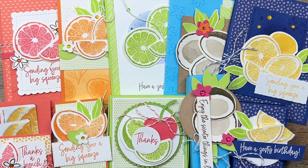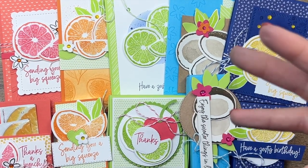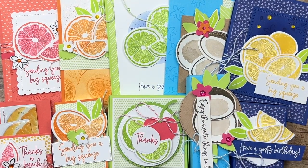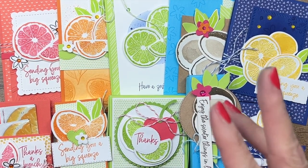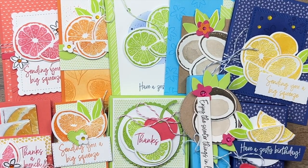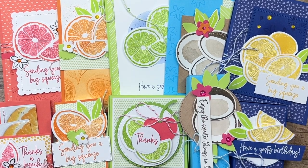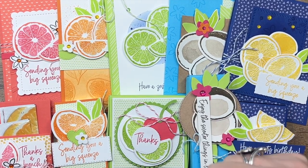Option three is for those of you that just want the tutorials. You don't want me to mail anything — you want to buy the tutorial and have it immediately emailed to you. That's option three and it is $18. It'll have all ten tutorials in there for you, supply lists, measurements, all that.